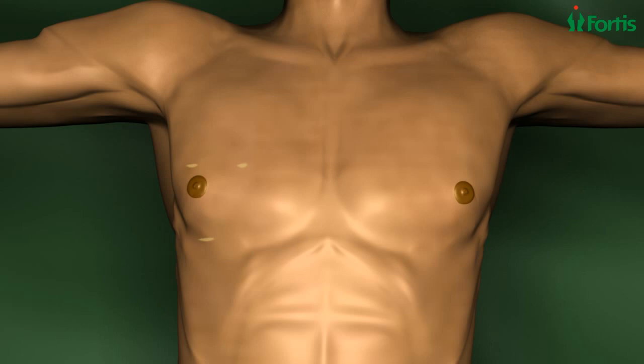Only a few tiny scars remain, compared to the six to eighteen centimeter scar in the middle of the chest associated with traditional heart surgery.